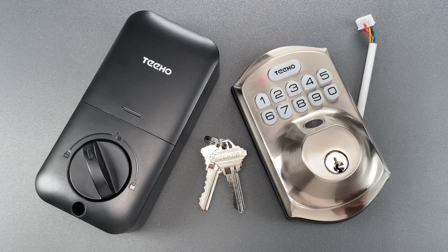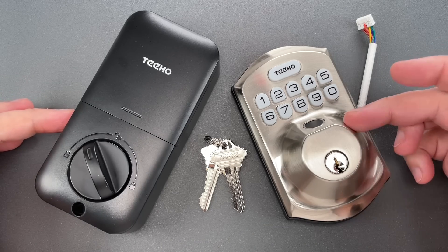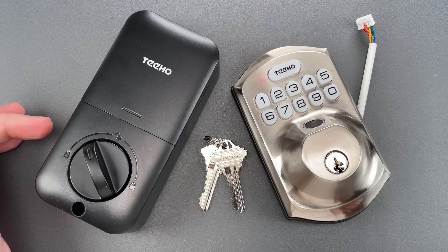This is the Lockpicking Lawyer, and recently in video 1484, I featured a Tiho brand smart lock, which happened to be the cheapest smart lock I could find on Amazon. Well, soon after that, I noticed a more expensive variant of the same lock — this one is currently the best-selling deadbolt on Amazon.